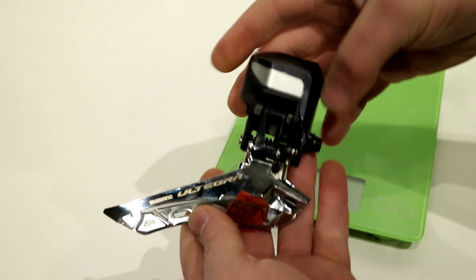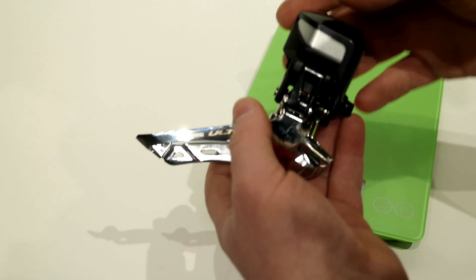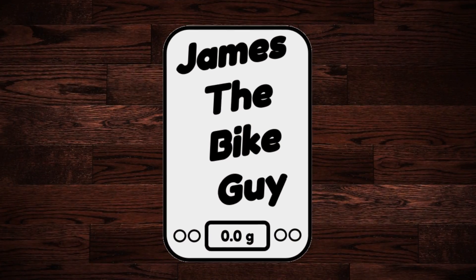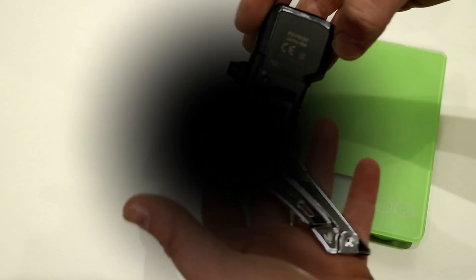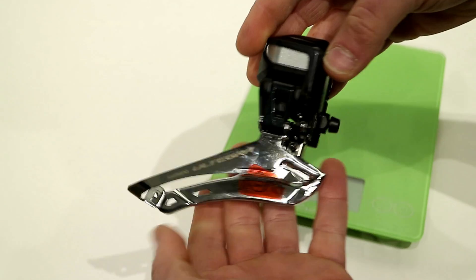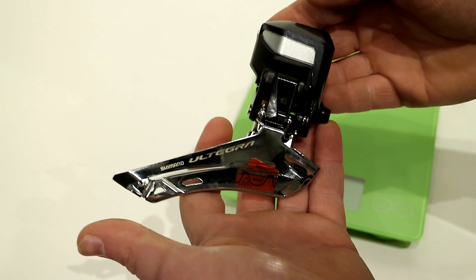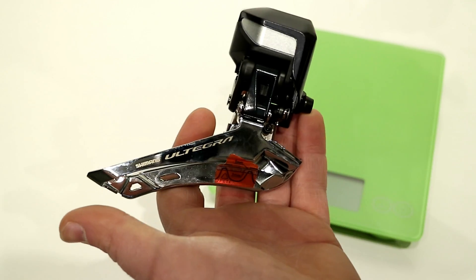On this James the Bike Guy, we're taking a look at the Shimano Ultegra FD-R8050. What that indicates is that this Ultegra front derailleur is from the new R8000 Ultegra groupset — the latest 11-speed groupset from Shimano.